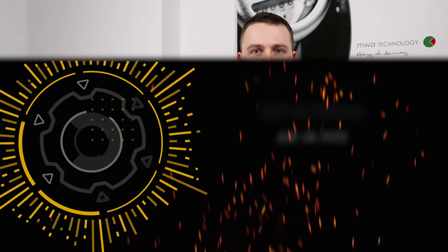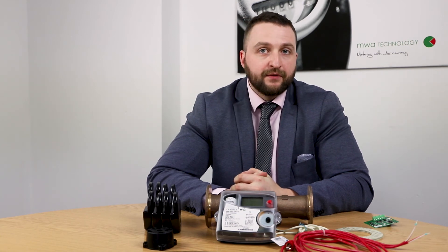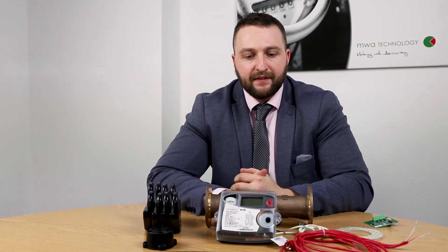If you'd like more information regarding the CF-Echo range, or have any applications you'd like us to look at, please send them over to our sales team, speak to us on the phone, or have a look on our website. We have a chat function on there so you can speak to the team. Thank you very much for your time.